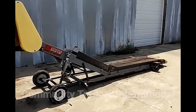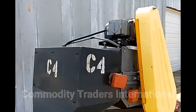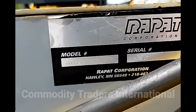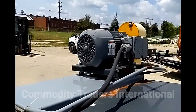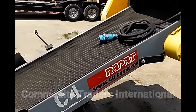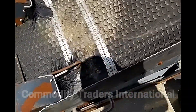Today we are looking at a Rapid CU Series conveyor. This unit is C4. You can pause the video here for pertinent data on the serial tag. This unit is powered by a two horsepower Simmons three-phase electric motor, 208 to 460 volt. The unit has a 24-inch wide belt and looks to be in excellent condition.